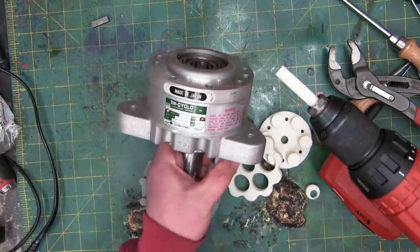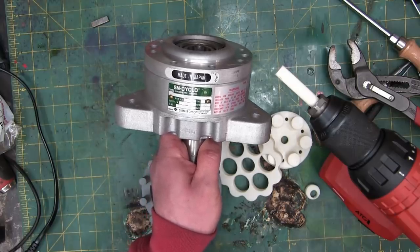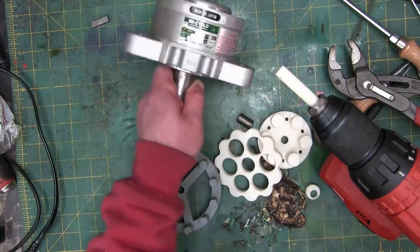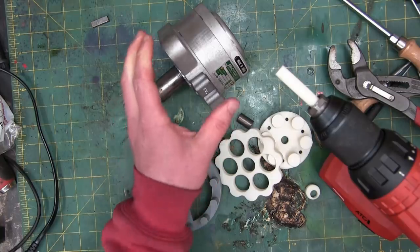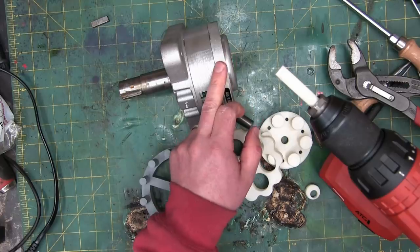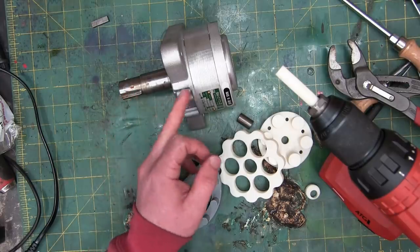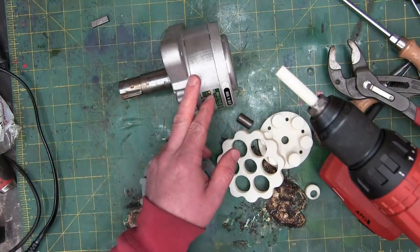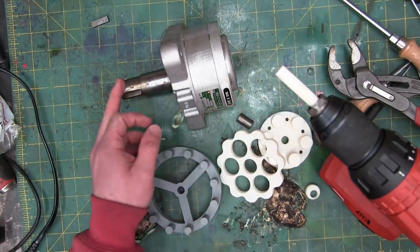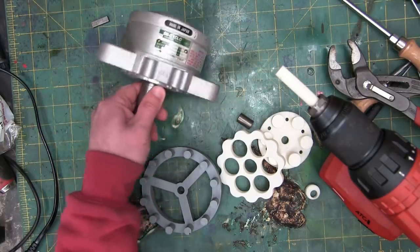Welcome back to the shop today. A special treat: some industrial Lego. This is a cycloidal reduction gearbox from J.A. Penn, Sumitomo Industries. This thing is cool as frig — very compact and deep reduction. On this particular one, 43 to 1. So you put in 43 RPM in this end, you get one out. Conversely, you put in 10 foot-pounds of torque, you get 430 out. How do they do it in such a small package?